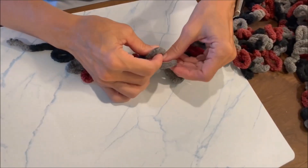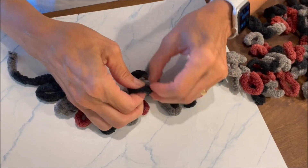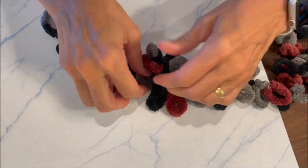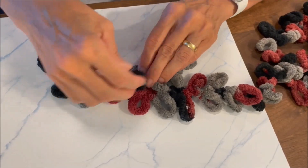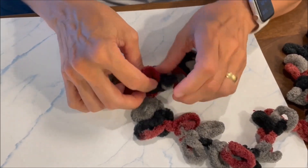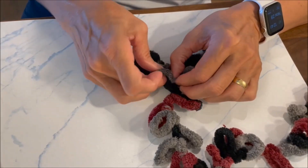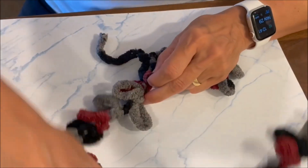Now I'm going to take the ninth loop and bring it through what was the eighth loop — you're always coming in from the back. Same thing with the tenth loop going into the seventh loop. It's a little tricky the first time, but it gets better with other rows. I'm just taking those loops that come after the eighth and pulling them through one by one. Make sure you don't skip a loop.